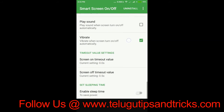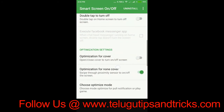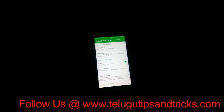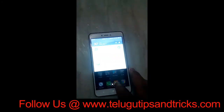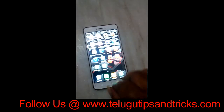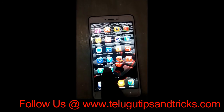Let me set the settings. I will set the sound and vibration. Now I will enable the mobile. I will check the screen off and press the shortcut. In the shortcut, you can press the screen off.